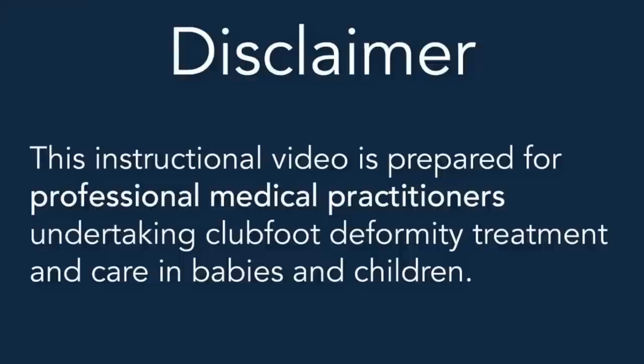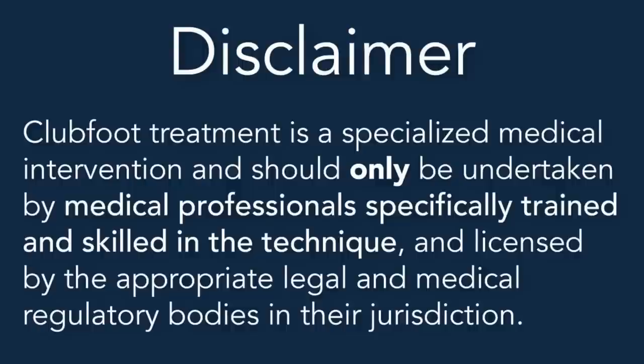Disclaimer. This instructional video is prepared for professional medical practitioners undertaking clubfoot deformity treatment and care in babies and children. Clubfoot treatment is a specialized medical intervention and should only be undertaken by medical professionals specifically trained and skilled in the technique and licensed by the appropriate legal and medical regulatory bodies in their jurisdiction.